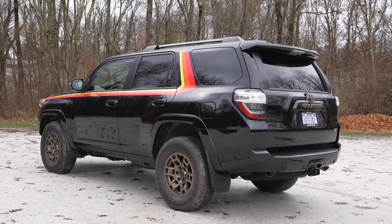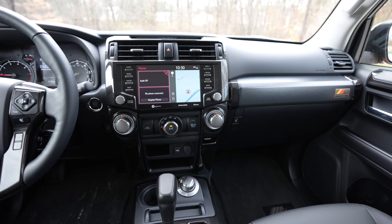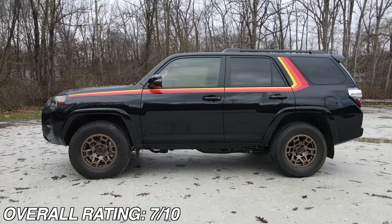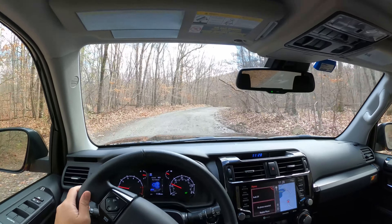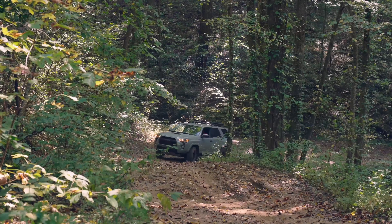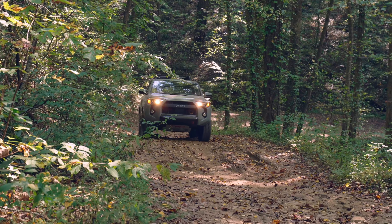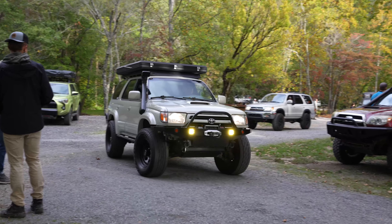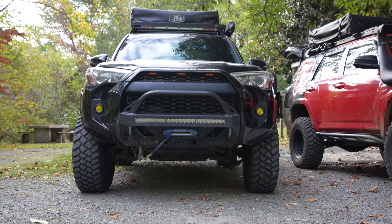Overall, considering the styling, interior, technology, power, and driving experience, I'm giving the 4Runner an overall score of 7 out of 10. It's unfair to compare this to average crossovers and SUVs, because this feels more like a dedicated off-road tool built to appeal to an off-roading enthusiast. Over the years I've driven several of these through some decently complex off-road courses, and what this 4Runner can do is really impressive. And to no one's surprise, there's a huge dedicated group of people deeply in love with these vehicles as a result.